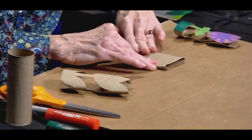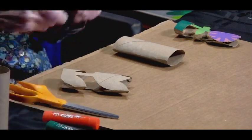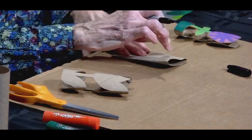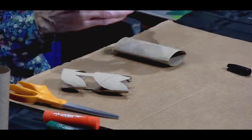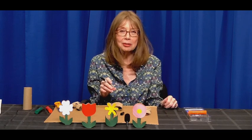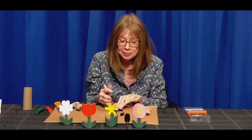The first thing we do is press the tube flat — we do that to help us draw on it and then cut it out. I think I'll make a tulip, and it's very important when you draw your design that it still connects at the sides, at the top, and the bottom. Because if it doesn't connect, it tends to fall over — so it's important. Just a little tip.